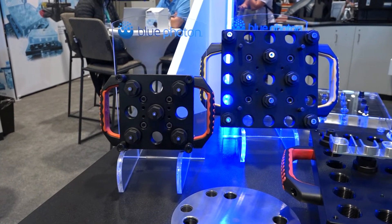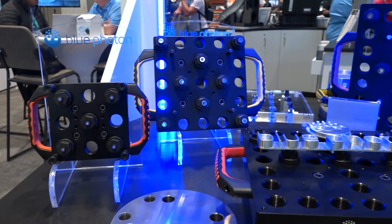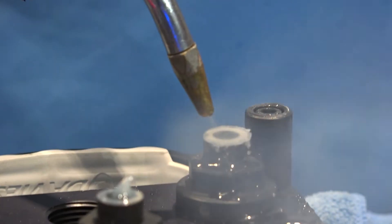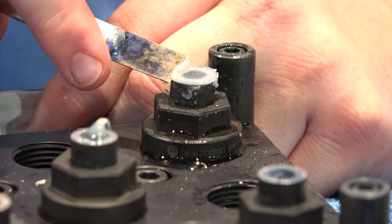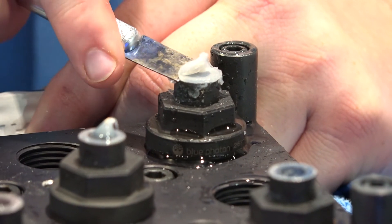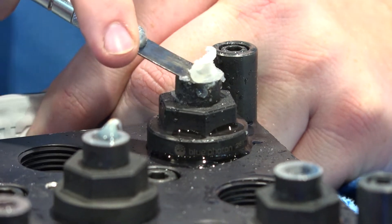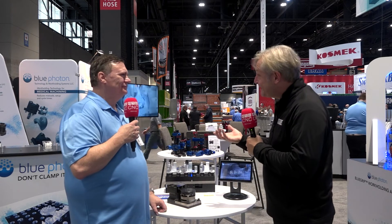As for cleaning it all off — with that adhesive on there, it's nice and simple. You just twist the gripper a quarter turn. If your part is really delicate or thin, you put it in some hot water, peel the part from the fixture, and then use a little steam to get the adhesive hot and it peels right off. So there you have it from Blue Photon — complex parts made really easy.